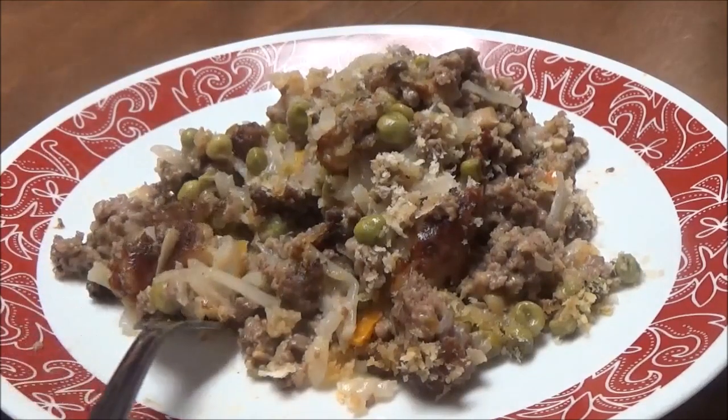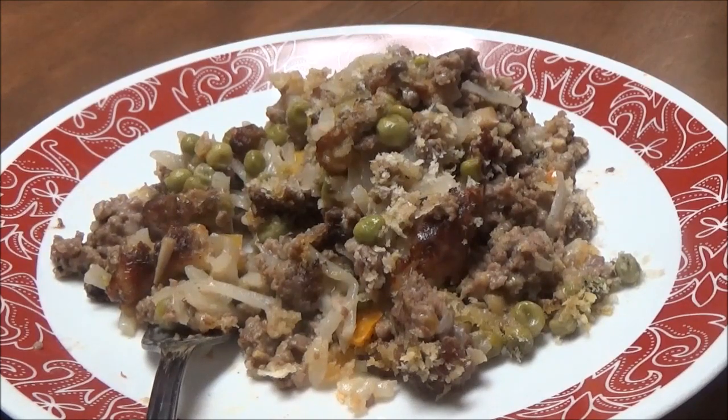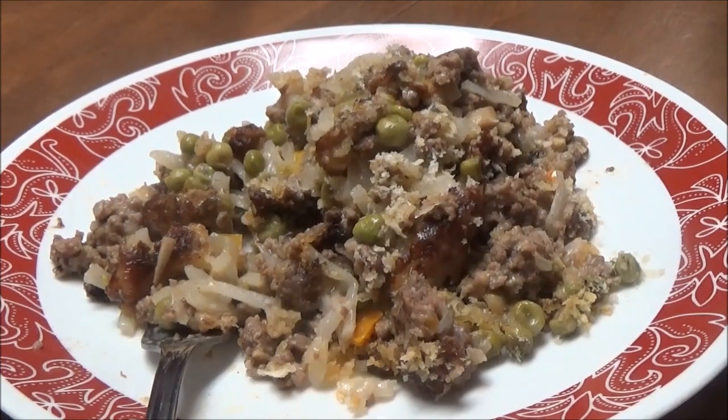If you like this video, give me a thumbs up and subscribe to my channel. Below in the description box will be the ingredients for this. There'll also be links to my Facebook, my Twitter, and my Zaycon Farm Fresh Foods. Like I said, if you like this video, give me a thumbs up and I'll talk to you later. Have a good day, bye!